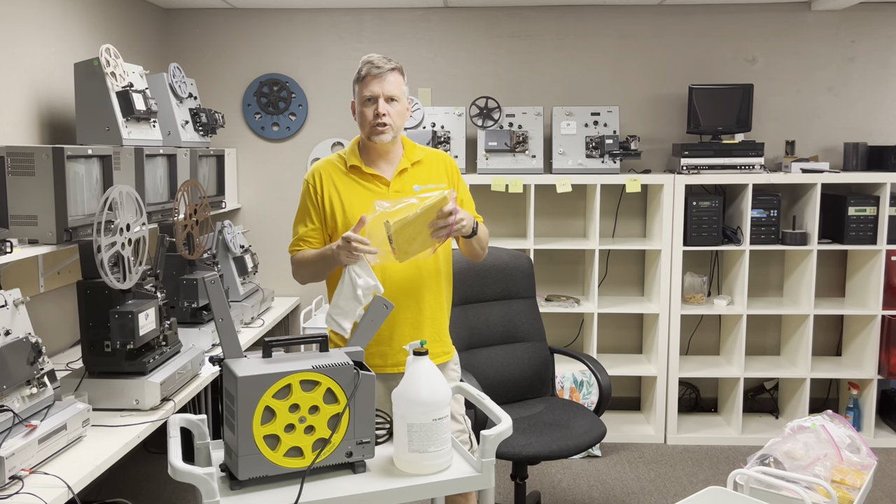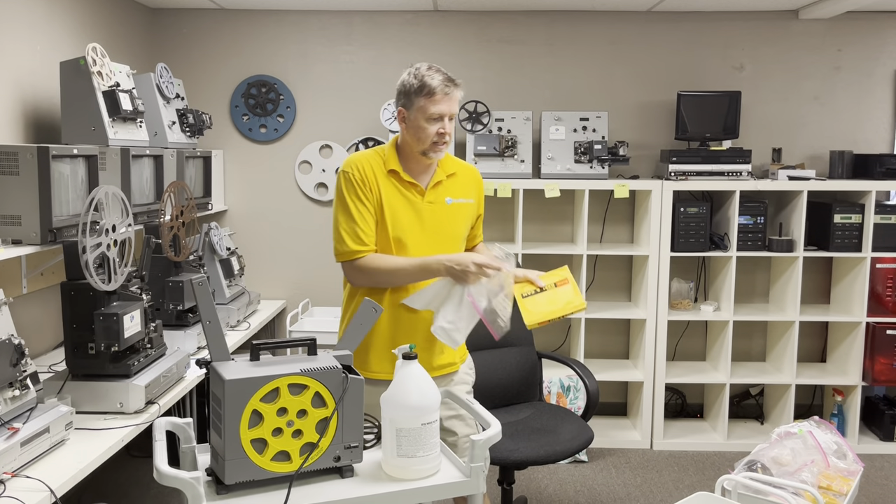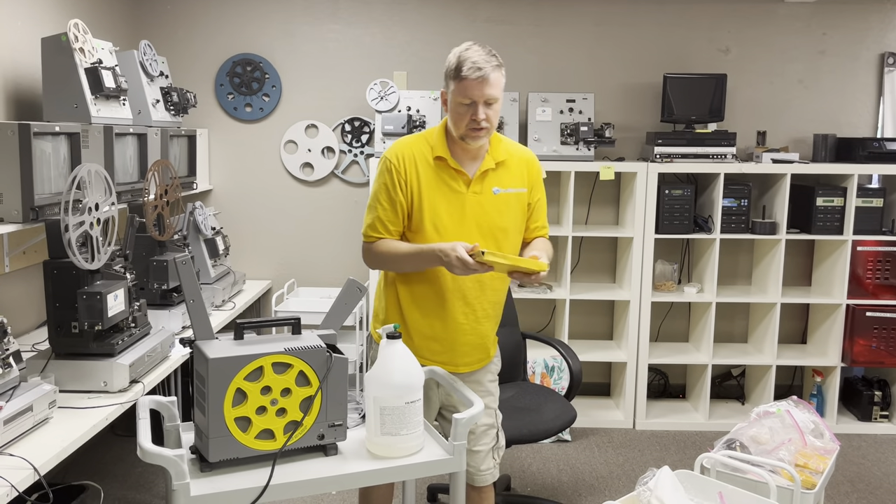Hey, Phil from Got Memories here. I'm going to show you how to clean 16mm film, and this applies for 8mm as well.